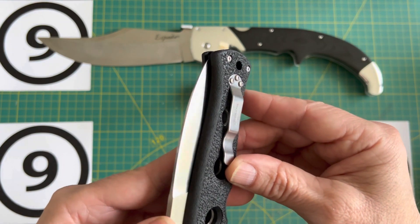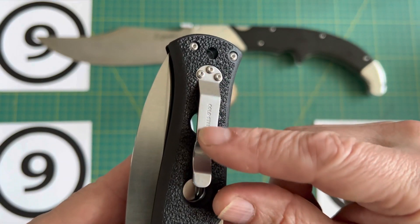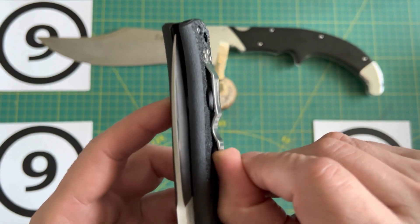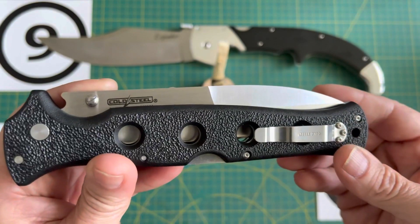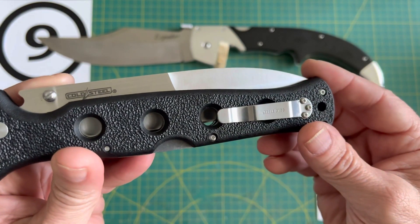One of the modifications I'm going to do — I'll talk about those right off the bat — is two things to the pocket clip. I'm going to soften it so it's not so stiff, and I'm also going to give it a satin finish so it matches the blade portion and it's not so blingy. I've done that to many Cold Steels already.